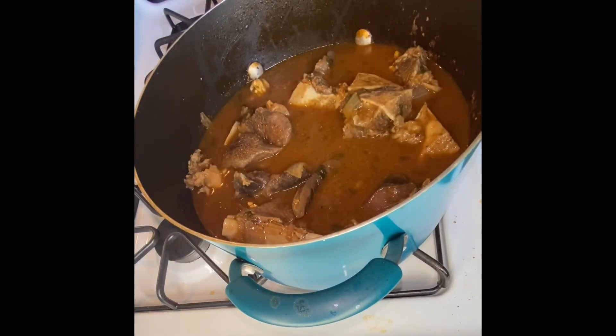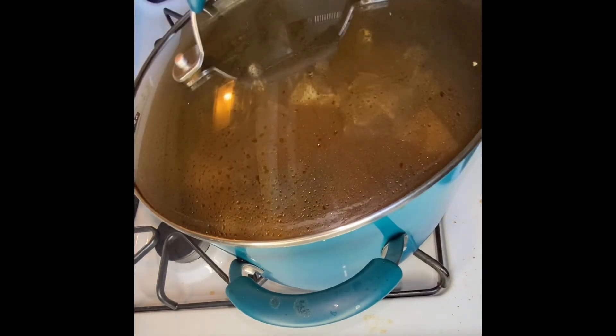Make sure you're mixing the meat in with the sauce, then cover it and leave it to boil for 15 minutes.